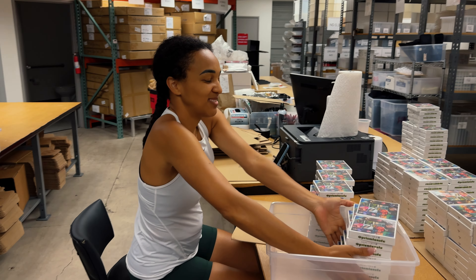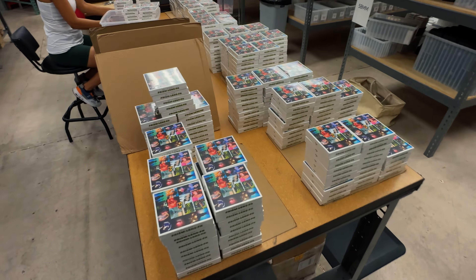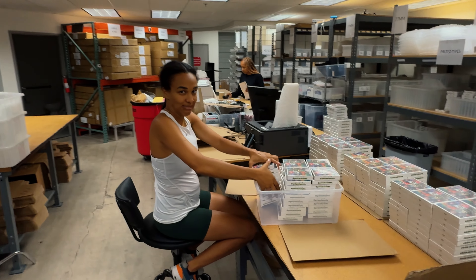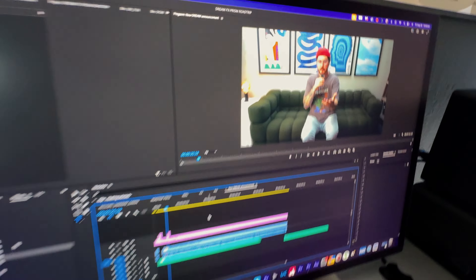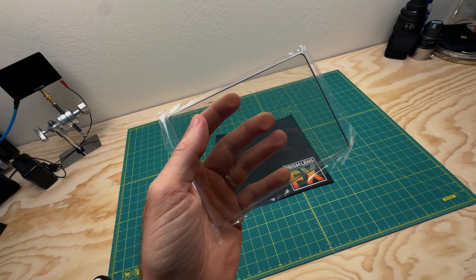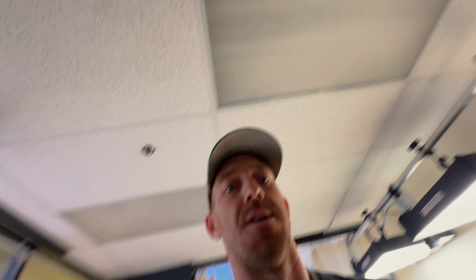Chanel and her mom are working on putting away our brand new inventory of Dream Effects filters — varying strengths, sizes, threadable, magnetic, and four-by-fives. I'm currently in the office working on the explainer video for the new Dream Effects filters that we'll put on the landing page and make short-form content from. Here's a 1.8 strength, still factory sealed — just grinding in the office today.